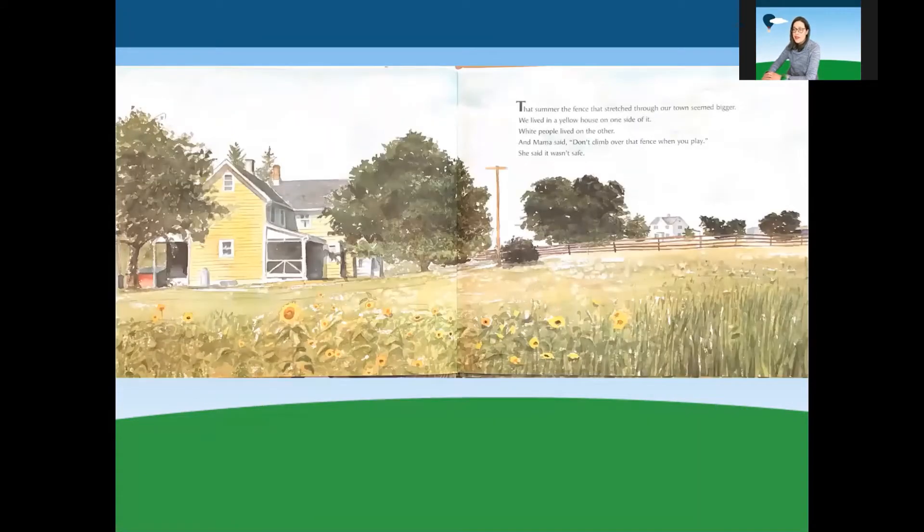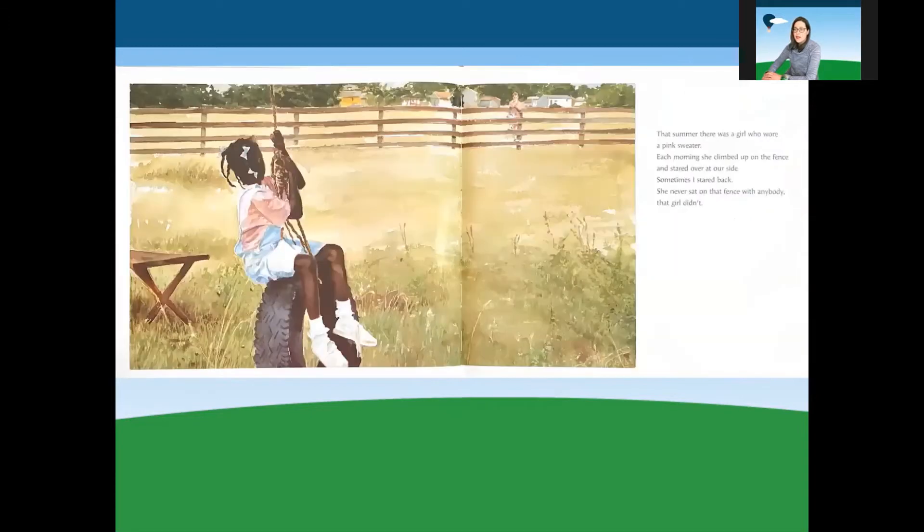That summer, the fence that stretched through the town seemed bigger. We lived in a yellow house on one side of it. White people lived on the other. And Mama said, don't climb over that fence when you play. She said it wasn't safe. That summer, there was a girl who wore a pink sweater. Each morning, she climbed up on that fence and stared over at our side. Sometimes, I stared back. She never sat on that fence with anybody, that girl didn't.